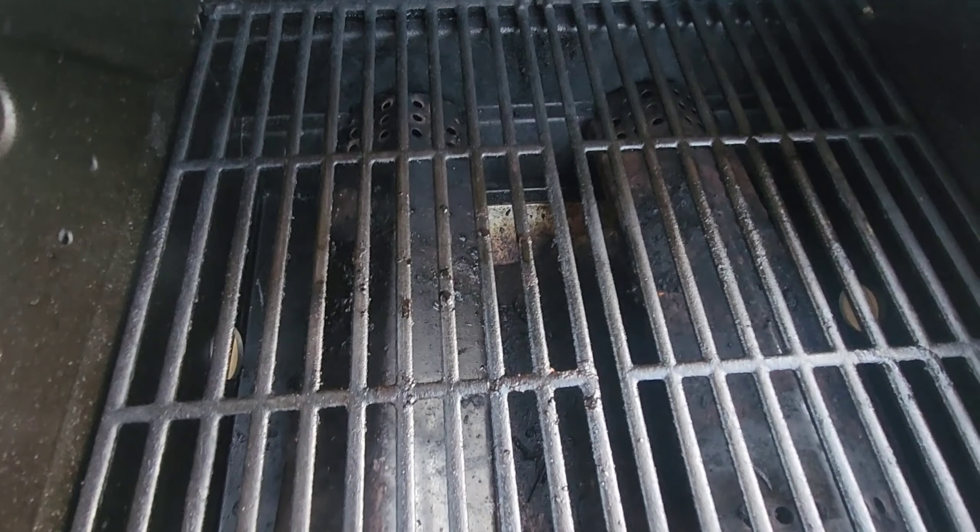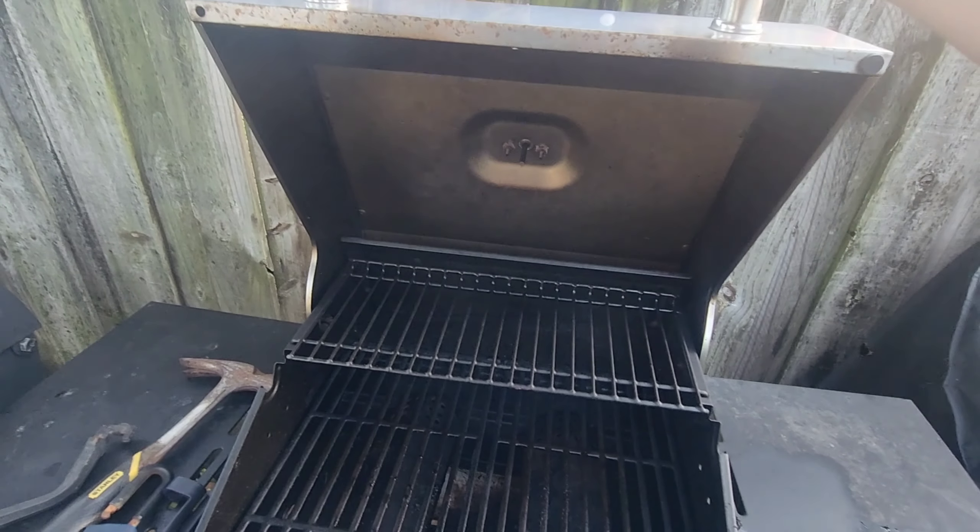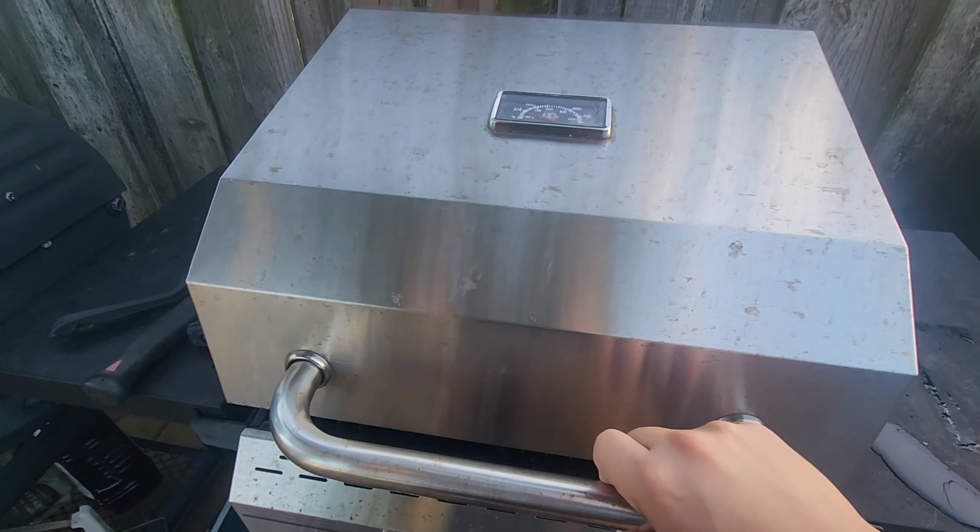Hey, what's going on everybody? My name is Derek and today we're going to do a quick review of the MegaMaster Gas Grill. I'm going to show you guys all its features and what I love about it so much. I use this thing all the time, so let's get into it.